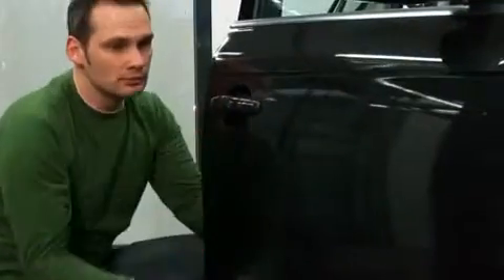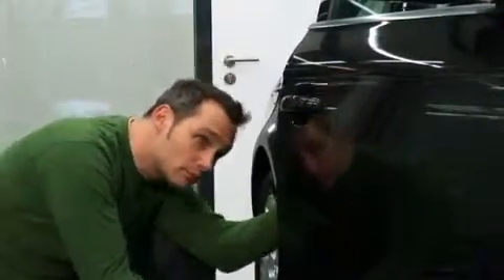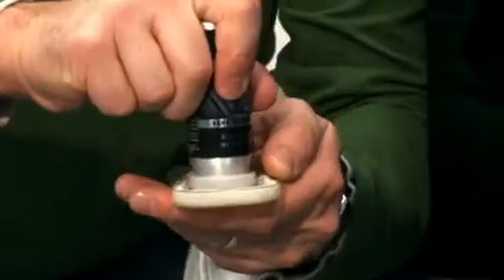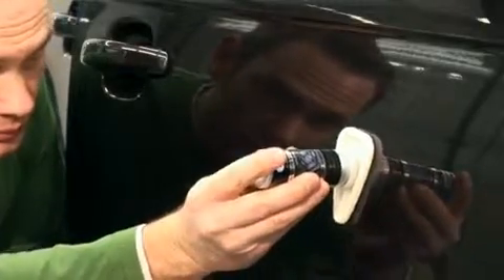After sealing a complete component, such as the bonnet or a door, you must once again carefully examine the paintwork surface for any possible smears, streaks, or other defects. If you do not find any faulty spots, you may once again sparingly apply the sealant locally, then immediately wipe over with the cloth.